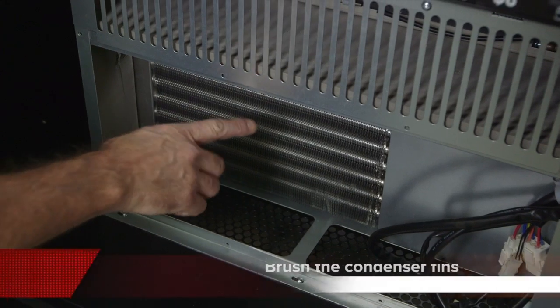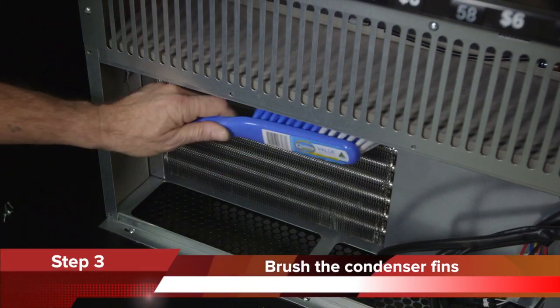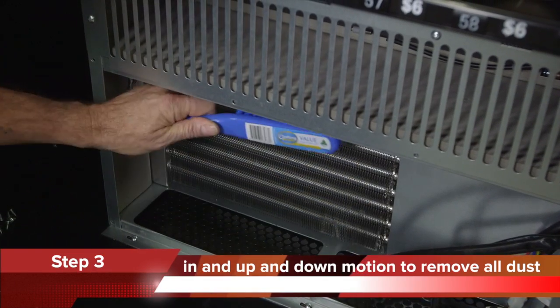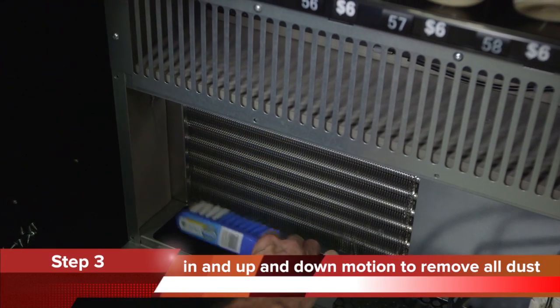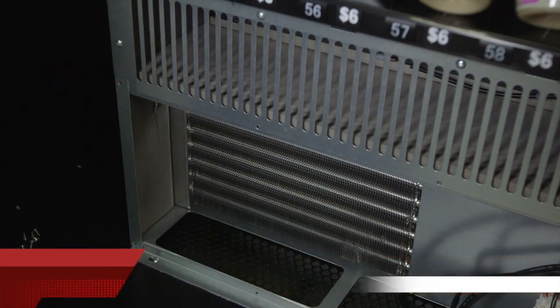Step 3. Using a dustpan and brush, brush the condenser fins in an up and down motion to remove dust and lint. Do not brush in a sideways motion as it may cause damage to the fins.